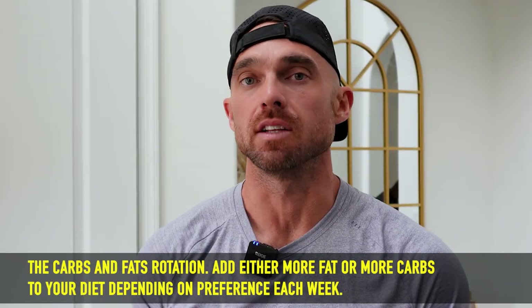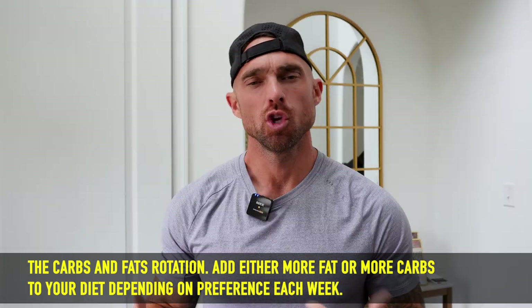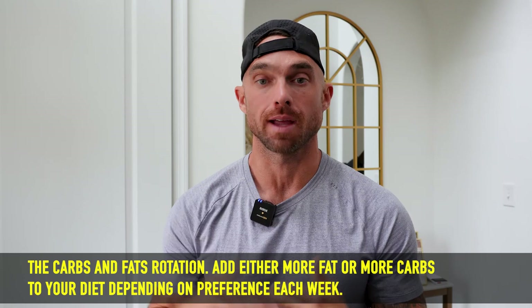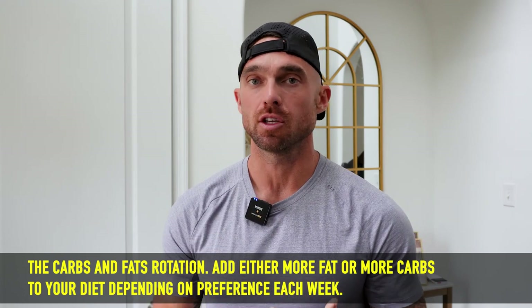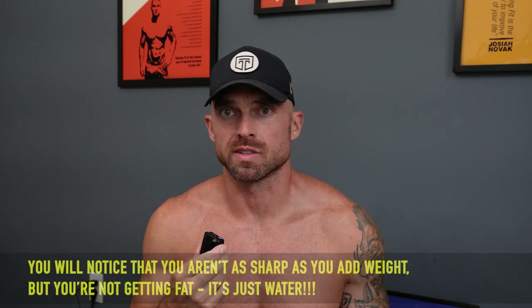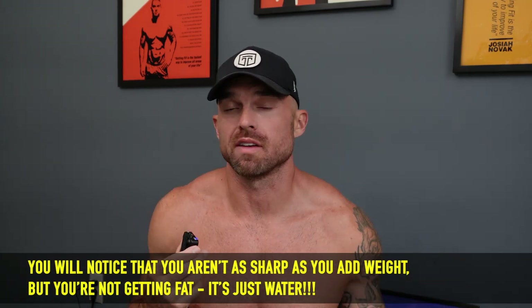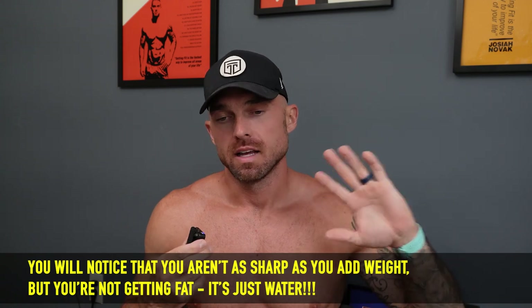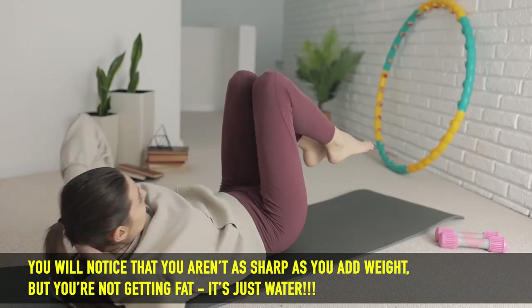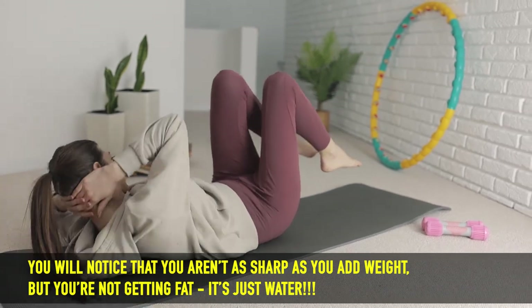In terms of adding carbs and fats back into your nutrition plan — because more than likely if you were in a fat loss phase, you were minimizing one or the other and your calories were lower — you want to start getting more of those fuel sources back in your body. The rotation I like to utilize is the carb-fat rotation. As you start to reverse diet, you're going to notice your physique could start to look a little more bloated or watery. When you're in a fat loss phase, you're burning through your stored glycogen, so you naturally look a little sharper because you're carrying less water weight. As you reverse diet, that water weight is going to come back and the lines you saw before may start to blur a little bit.